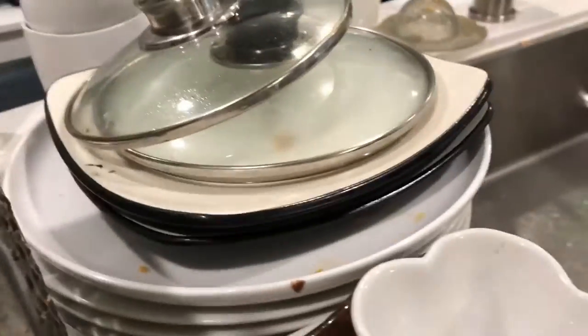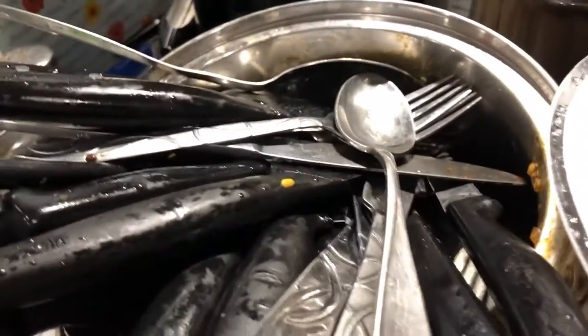I have stacked and it's all strategic — all the plates together. Here's the cutlery. It's all stacked into that pot.